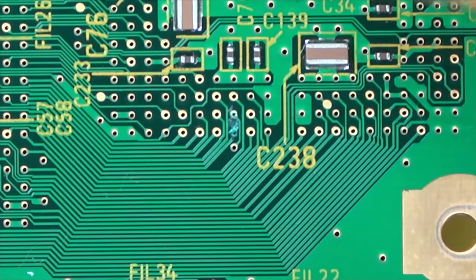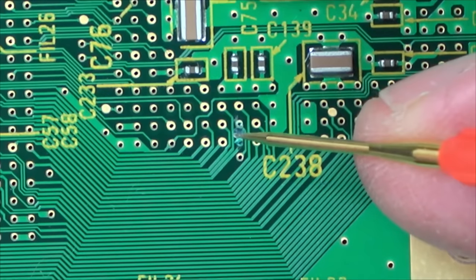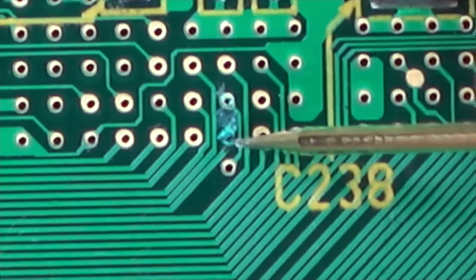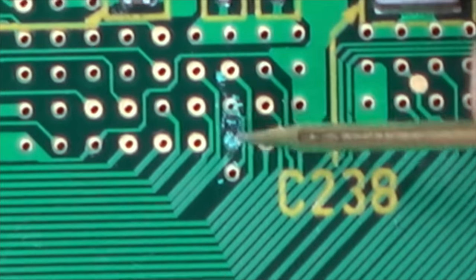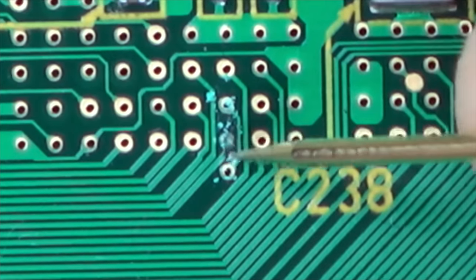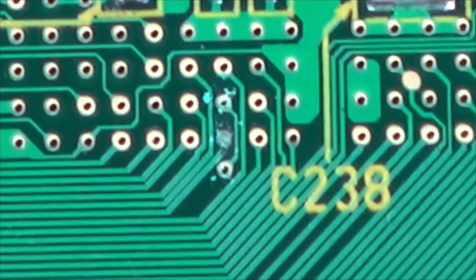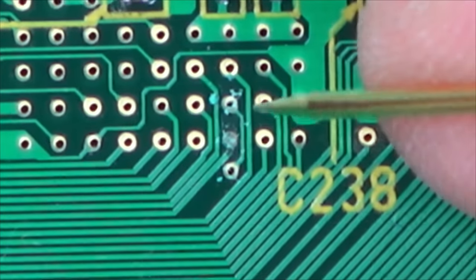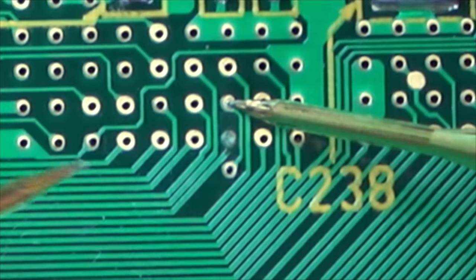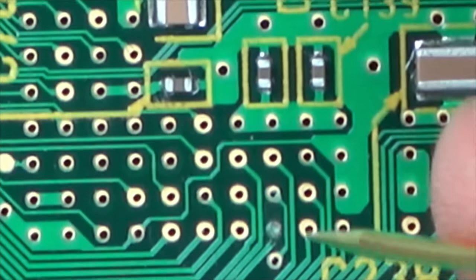Oh! We found something — just shows you visual inspection is the most important thing. Look at that — this board looks immaculate, you'd never expect that. We have corrosion — I would say that track is gone there. Let's just see if we've got continuity from here to here. Now where does this go to? It looks like it's under the chip.